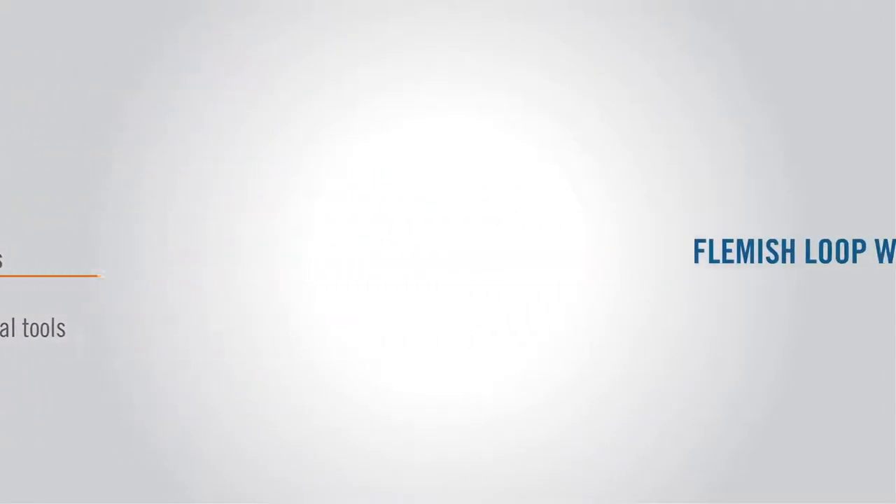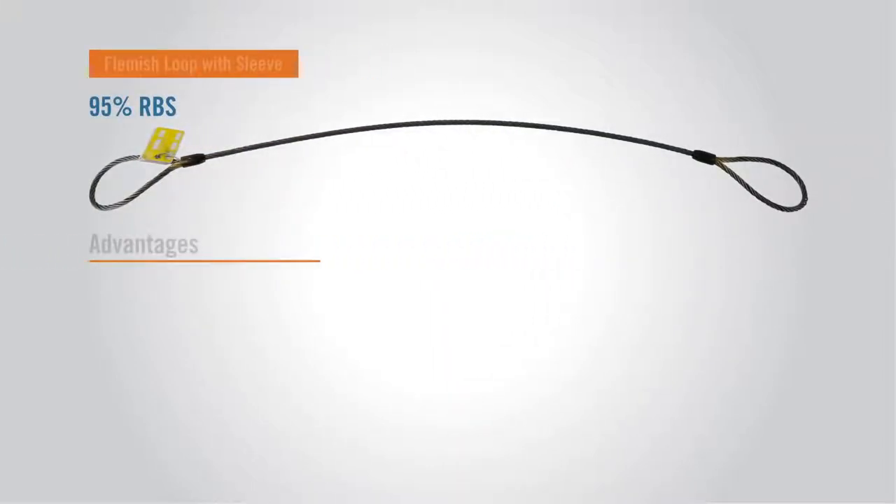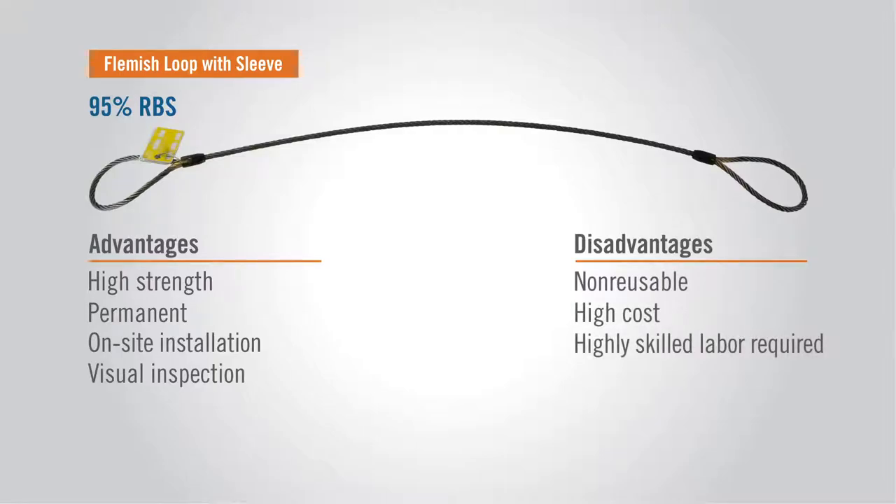The Flemish Loop with sleeve. These have a 95% tensile holding efficiency, provide high strength and permanence, yet can be installed on-site. They're non-reusable, costly to install, and require skilled labor to assemble. They also require a compression sleeve to hold the wire ends.